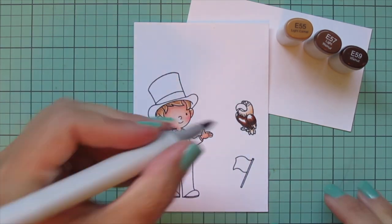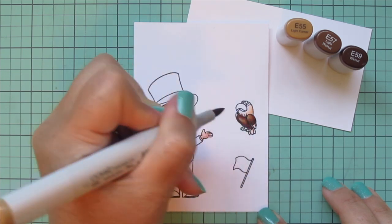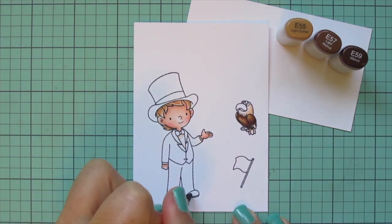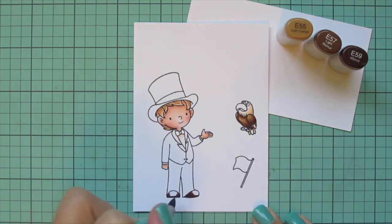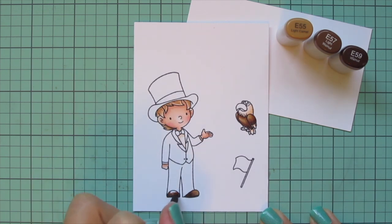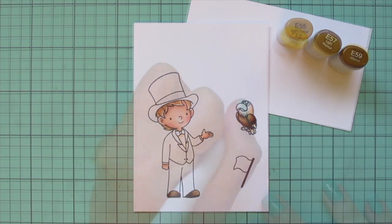I laid in the E59 down at the bottom of the wings and belly and up under the feathers of the neck, then blended that out with E57, filling in with E55. I'll use those same shades to color his shoes — going back to E59 with the toe of the shoe having the highlight, laying in shadows on the bottom and sole, blending out with E57, then using E55 on the toe.